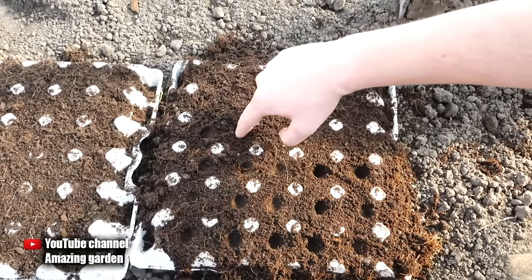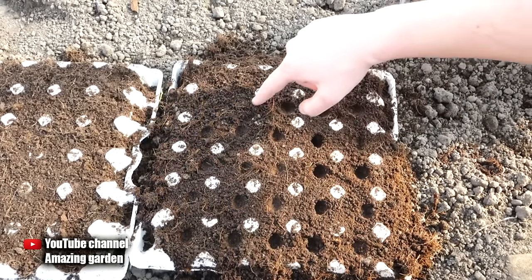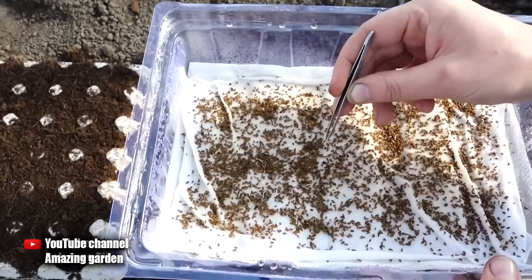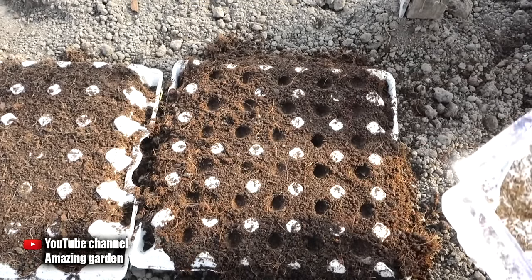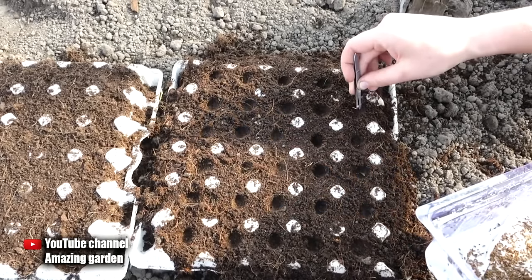First you need to make a hole for sowing the seeds. You can make holes with a finger, or take a stick and make a hole with it. Then with tweezers, or an ordinary toothpick — since the seeds are wet, they will easily stick to the toothpick. You can choose whatever method is most convenient for you.